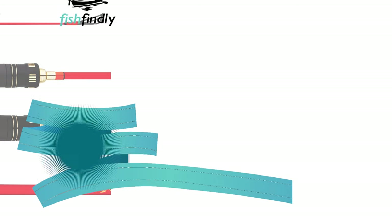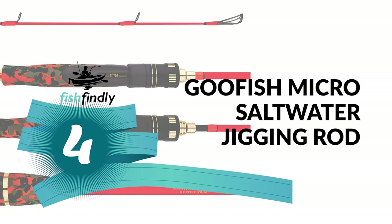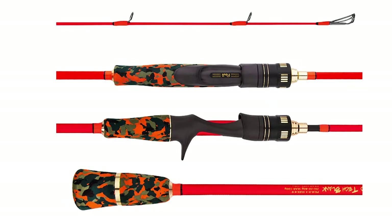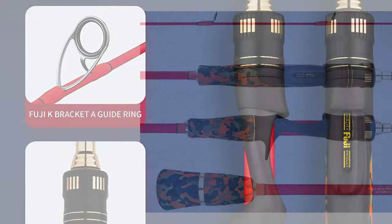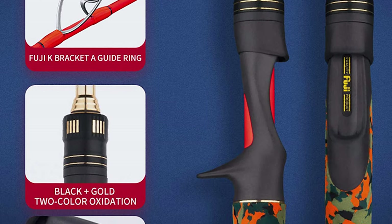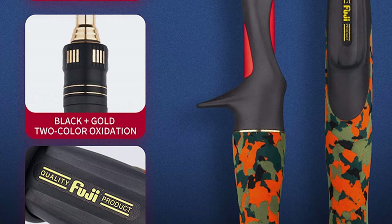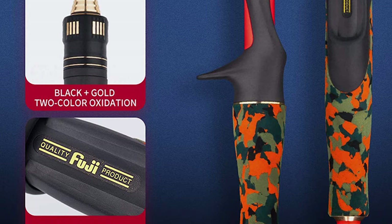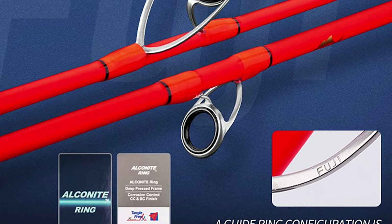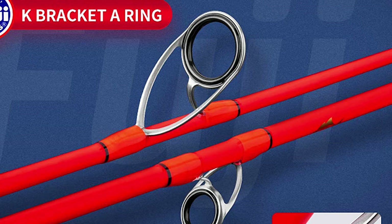Number four: Goofish Micro saltwater jigging rod. Are you searching for the best saltwater jigging rod for your ordinary use? The Goofish Micro saltwater jigging rod is perhaps the most ideal choice for you. This saltwater jigging rod is very thin, lightweight, and sensitive.